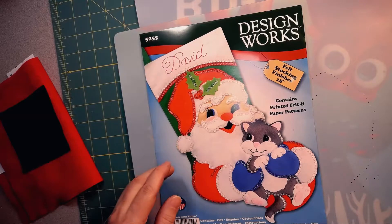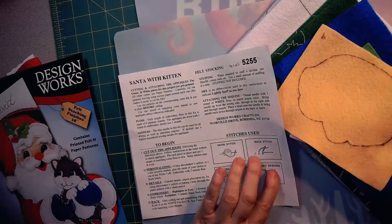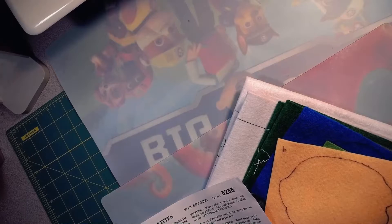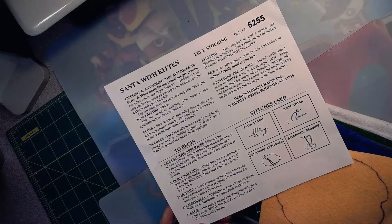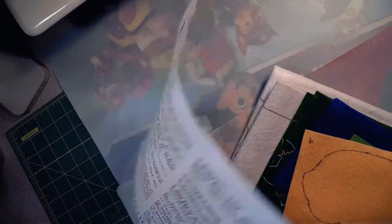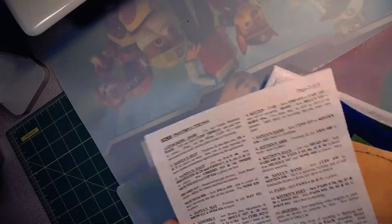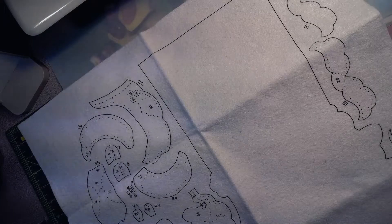However, that was not the case. There were only two pieces of felt actually stamped with markings — the white felt and the green felt. The white felt is the back of the stocking and all of the white pieces, and the green felt is the front of the stocking. The Santa with Kitten has only a half page of directions, so the directions for this kit are very general. I spent a lot of time pondering what they meant, so I'm going to help you solve that problem by sharing what I found as the solution.